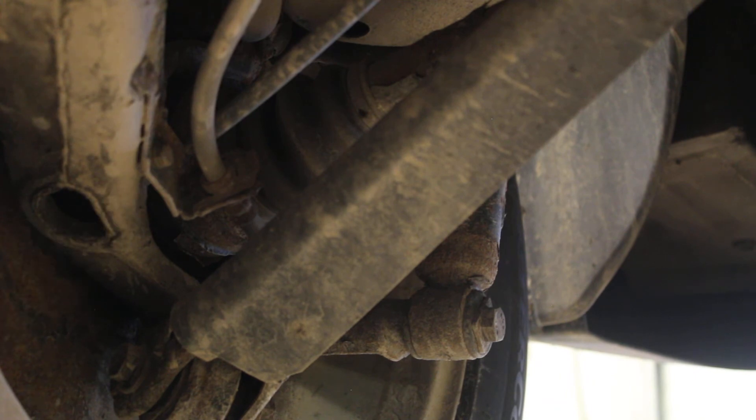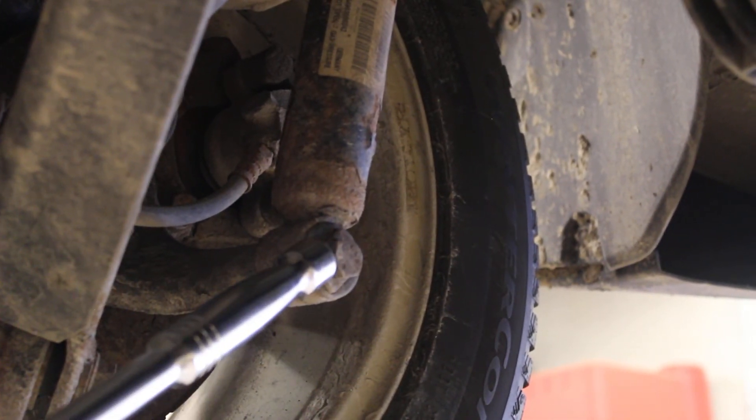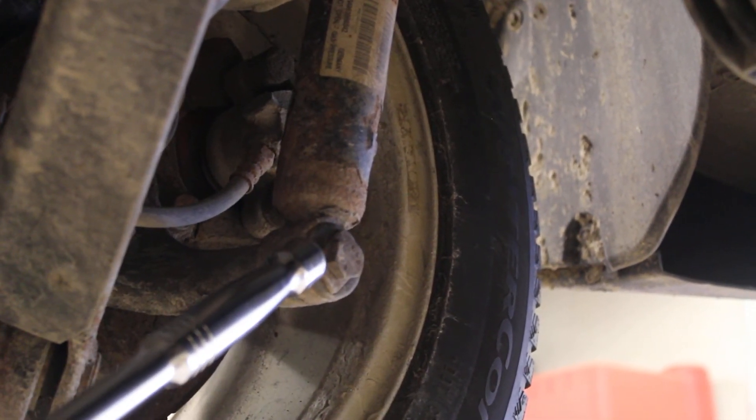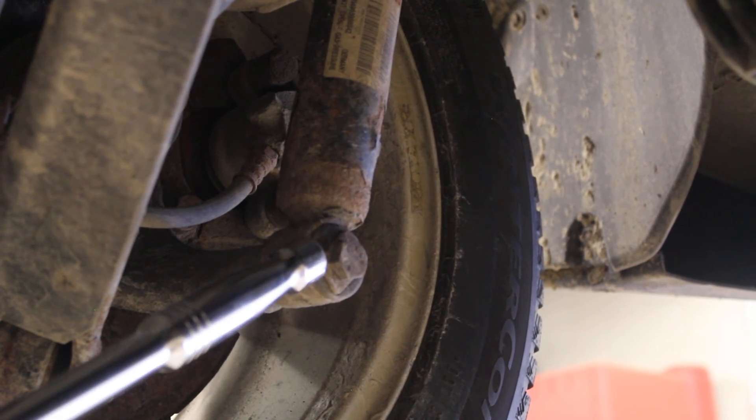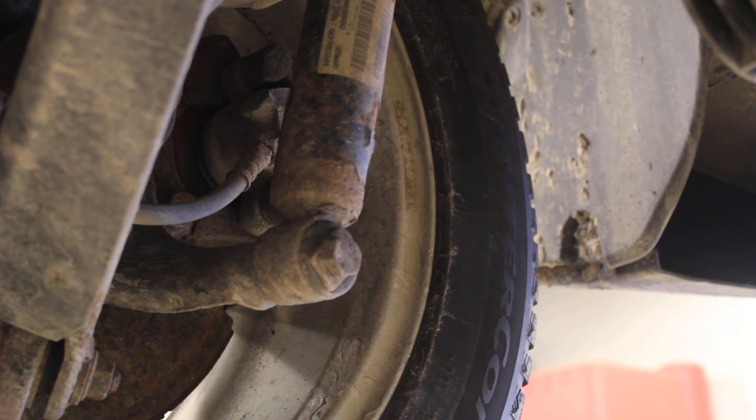The parking brake cable is actuated using your handbrake lever beside your driver's seat. If we come around the corner, you can see the bottom of the shock absorber mount. Shock absorbers are super easy to change on this particular vehicle — I've never had to do it, but I almost wish I would have to, because it would be such an easy job.